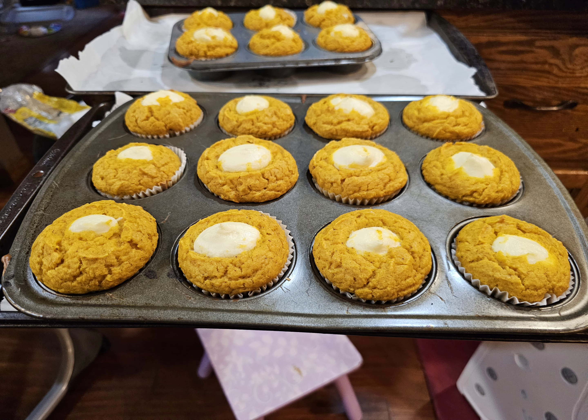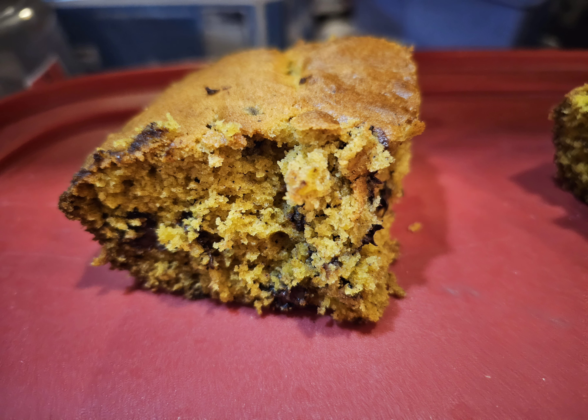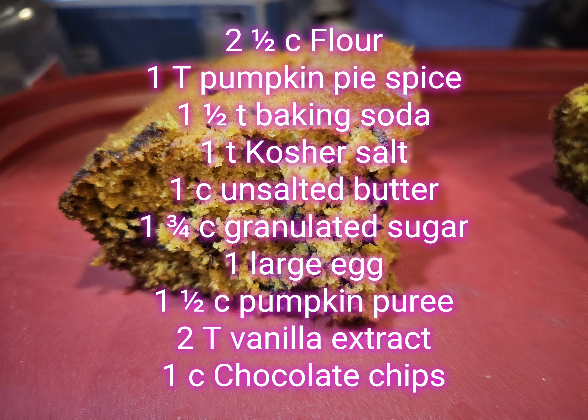Our third and final recipe: pumpkin blondies, another new recipe for me this year. For this recipe you will need two and a half cups of flour, one tablespoon pumpkin pie spice, one and a half teaspoons baking soda, one teaspoon salt, one cup unsalted butter, one and three quarters cups granulated sugar, one large egg, one and a half cups pumpkin puree, two tablespoons vanilla extract, and one cup of chocolate chips.